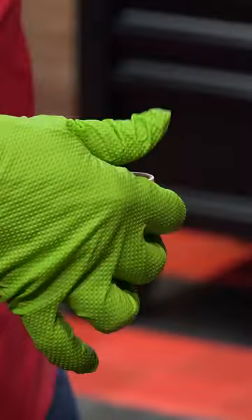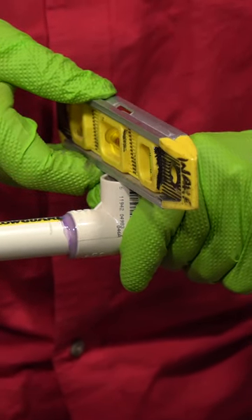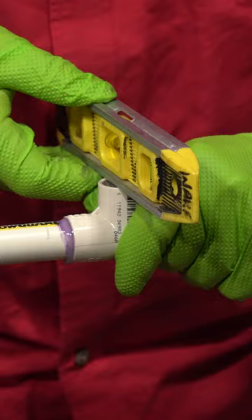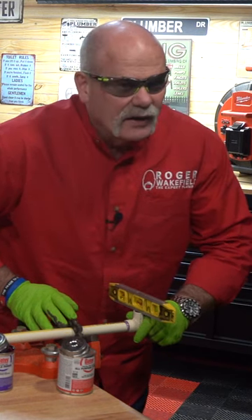I rotate it as I slide it on. Get everything plumb and I've got my letters turned facing up because that's the way I was taught. Hold it for 30 seconds. Let it set up. Good to go.